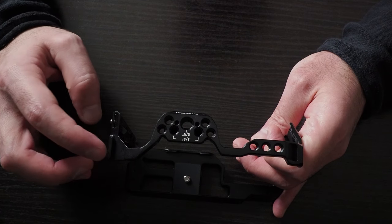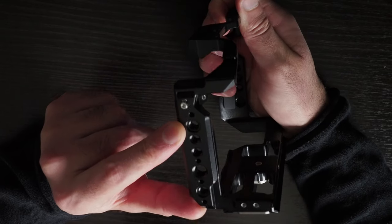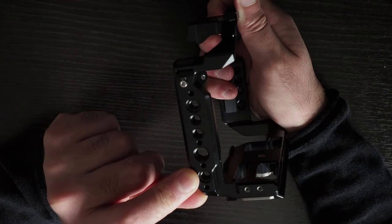On the left-hand side, you have a cold shoe mount. Again on the left-hand side, you have 1/4 inch 20 screws and three 3/8 inch 16 screws with the locating pins.